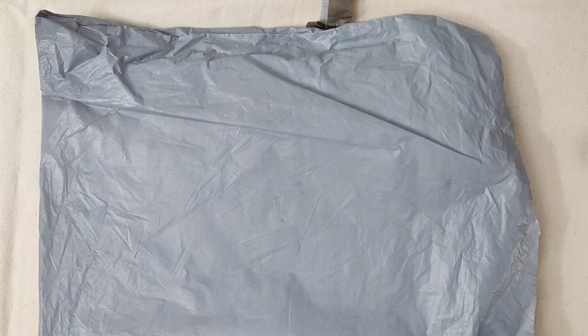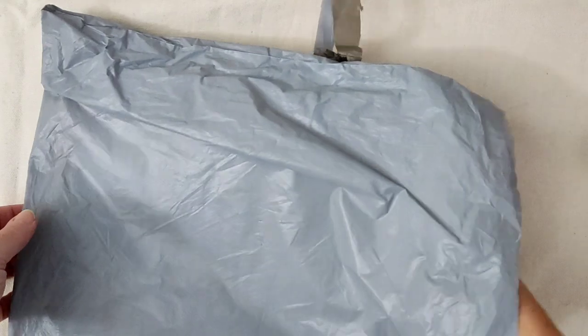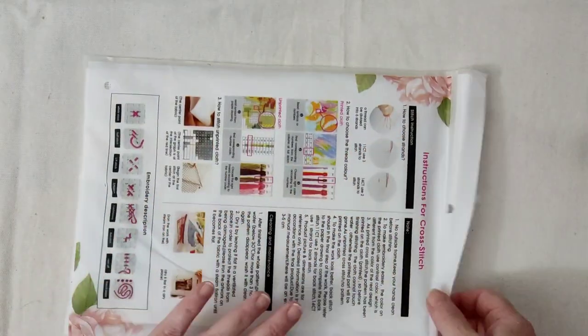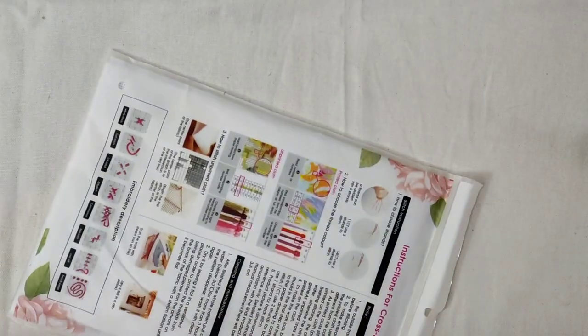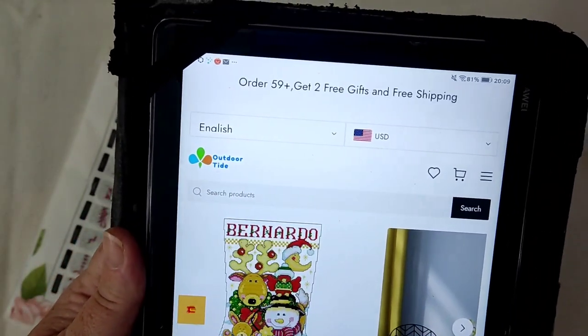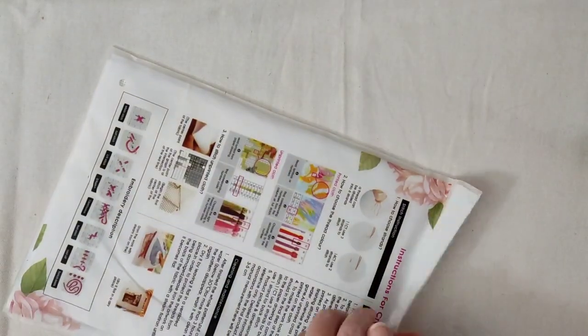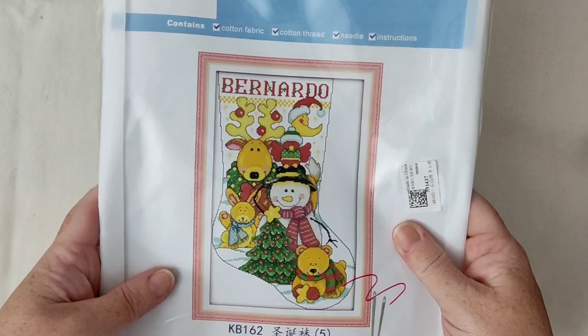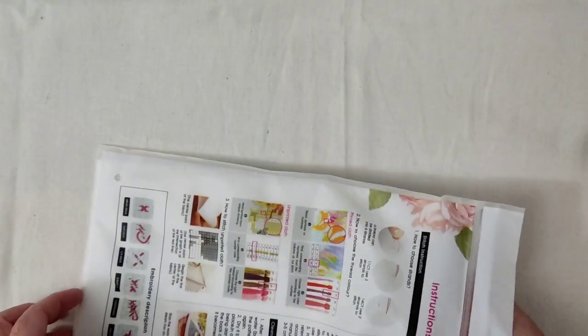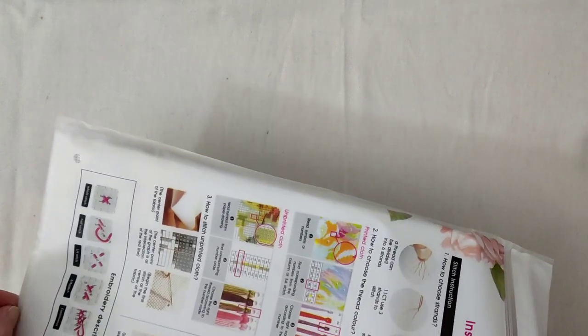Hey guys, welcome back to the channel — another unboxing for you today. We're just going to tap on and pull it out. I only have one cross stitch kit from this company, and it's a new company to me — it's called Outdoor Tide. You've just seen the kit I ordered, and it's this one: a little cross stitch Christmas stocking. Let's see what you get.